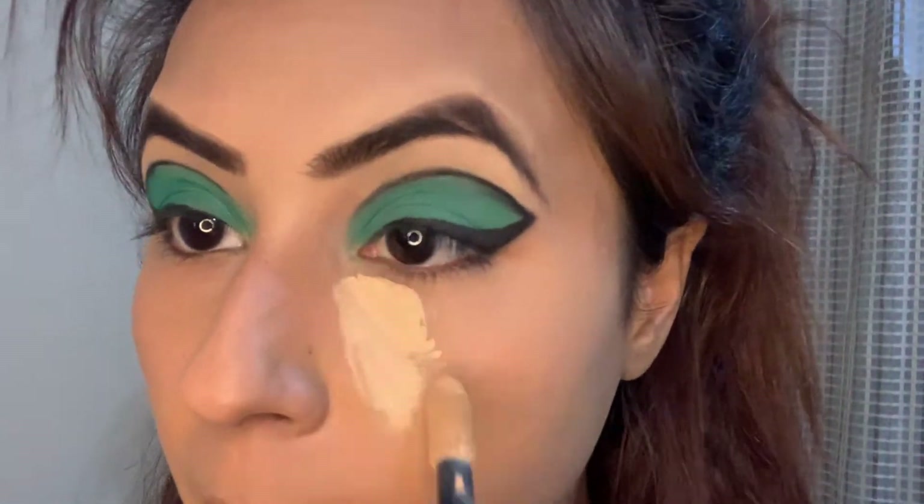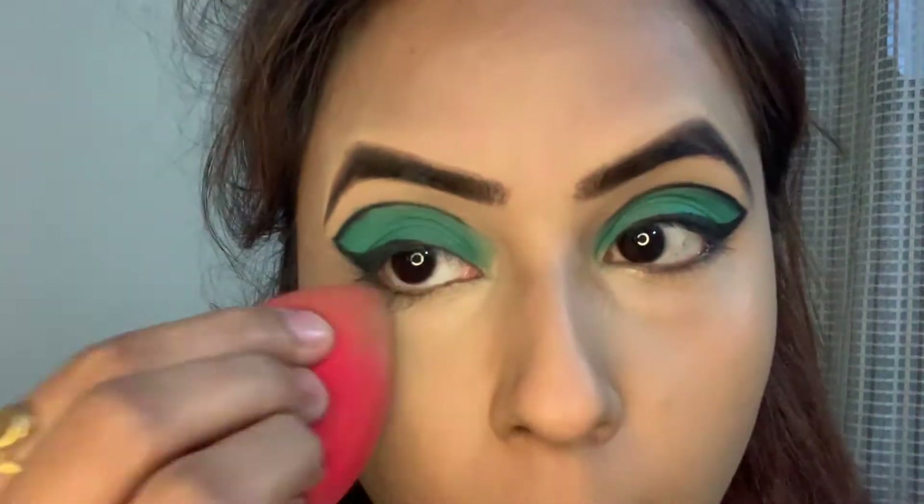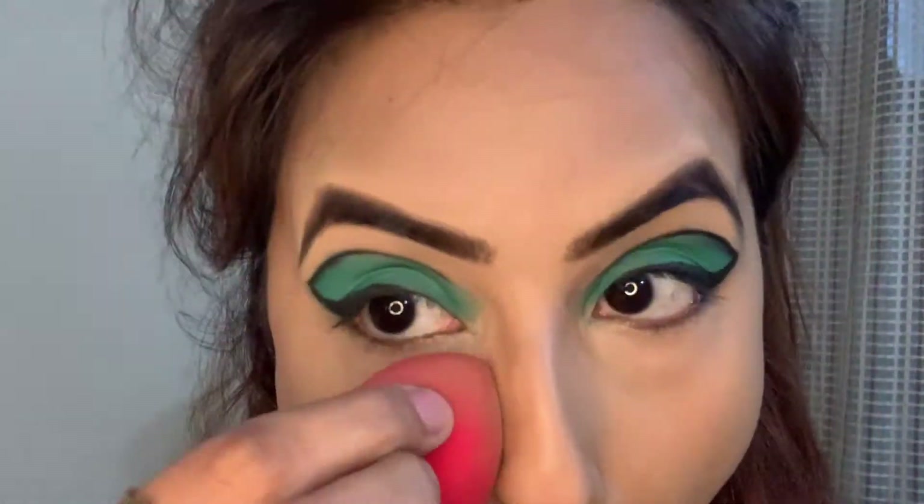Now to highlight my under eyes, I am using this concealer by L'Oréal Paris. I am using the shade 314 and blending it out with this Pack Beauty Blender.